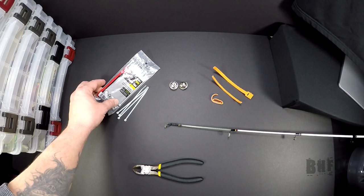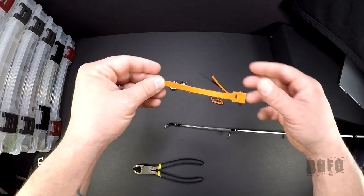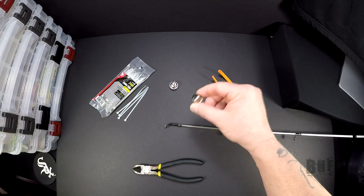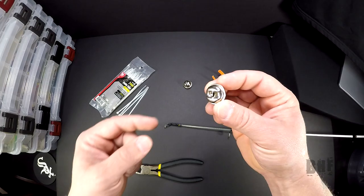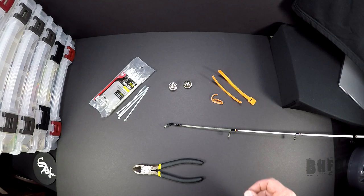What you're going to need are two different types of cable ties — this style right here which is a plastic type, and this style right here which is a velcro type. You can get those two items at a hardware store, and then you're gonna need your bells. It's gonna have to have a little opening to slide these velcro ties through, and some wire cutters.